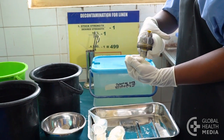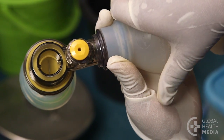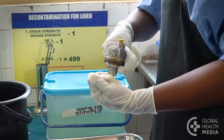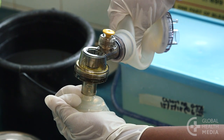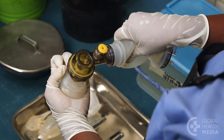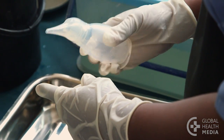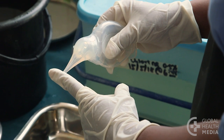Now test that the equipment is working well. First, squeeze the bag and watch for the valve to open and close. Next, make a seal with your palm and squeeze the bag — you should feel pressure against your hand, see the bag re-inflate, and hear air escaping from the pop-off valve. Then test the suction device: squeeze it, block the tip, and release. It should not expand until the tip is free.